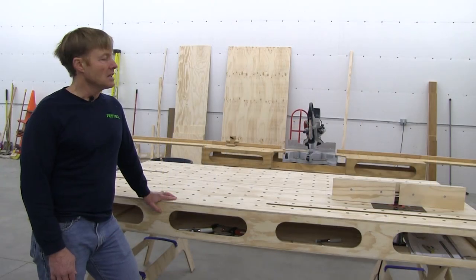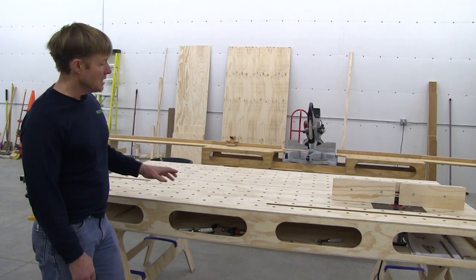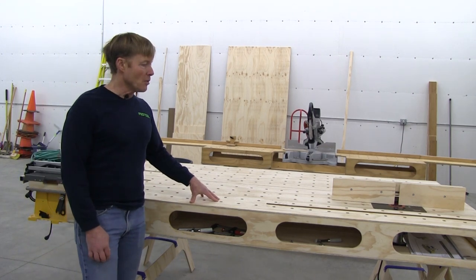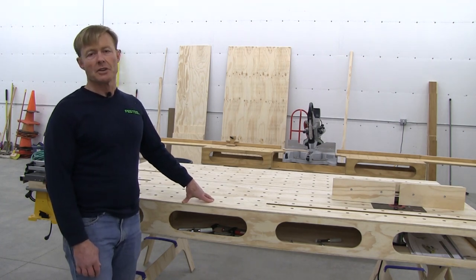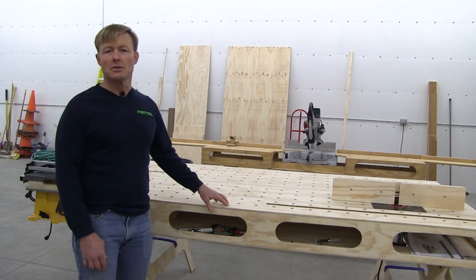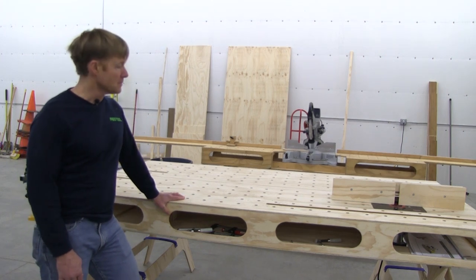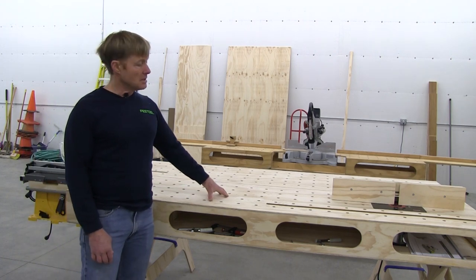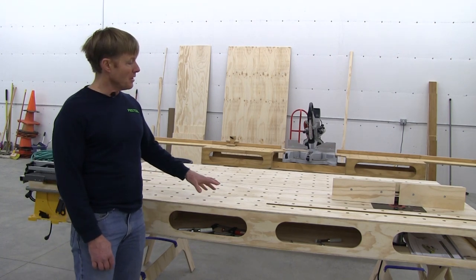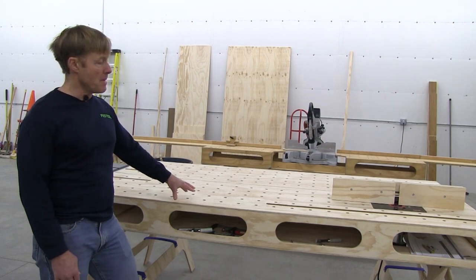In the first video I went over all the details of the workbench, but I'll review them quickly. It's a 4x8, lightweight, solid, portable workbench. It's easy for me to transport and set up — it only takes three minutes to set up now. It's lightweight because of its open architecture; it uses light materials and engineering to be strong rather than mass.